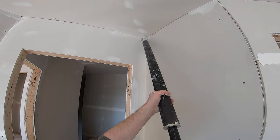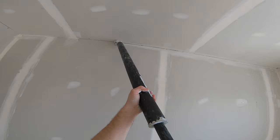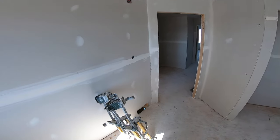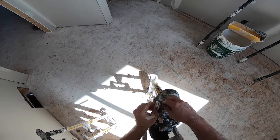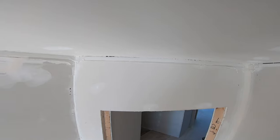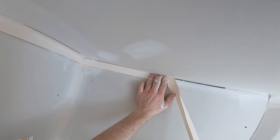So now before I hop up on my stilts, I'll actually just do this here from the bottom — just standing on the ground. Mud's on. I'm going to go down now, press it in like that, and I like to dab a little bit of mud onto that one corner so there's mud under the tape there.